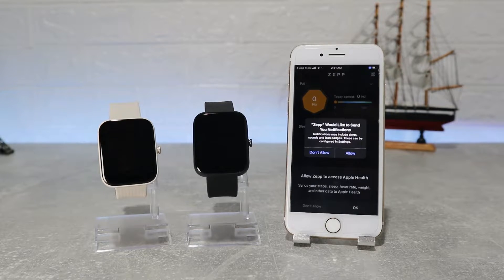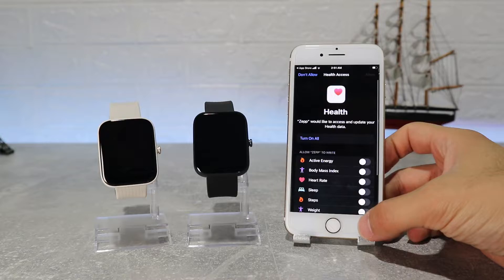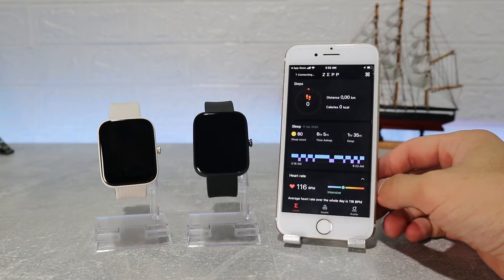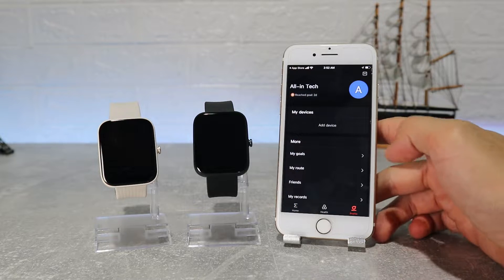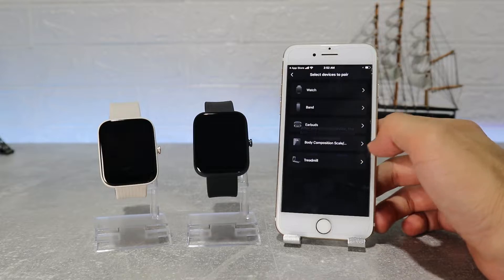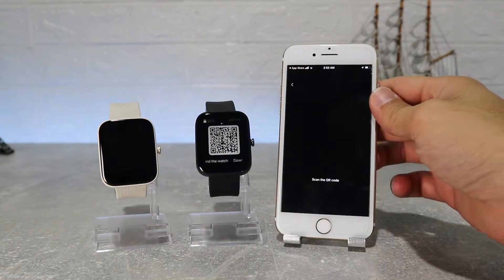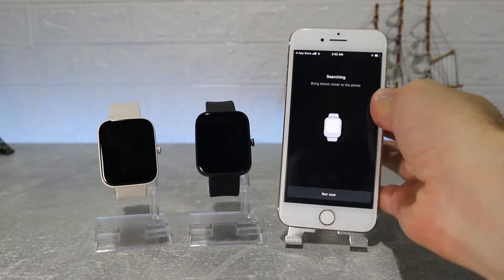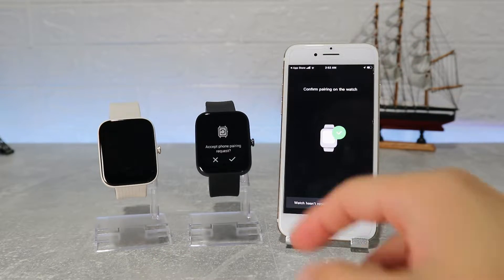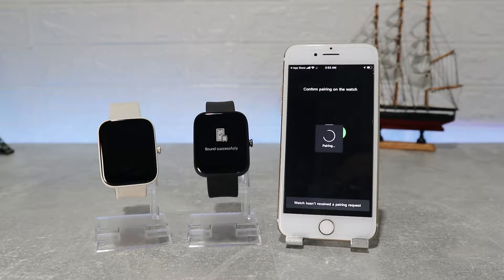After you log in it will ask for notification permission and we have to allow Apple Health. After you have done all the installing, you have to scan the QR code on the watch with the Zepp app scanner to connect it. You can find this in the third page — click new device and select what device you have. This time we have to go with Watch and scan it. After you select the device it will ask you for location. Wait a little bit and after the watch is found, it will ask for a pairing request which you have to accept on the watch and phone too.